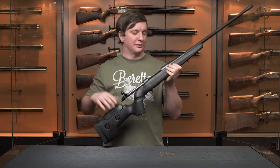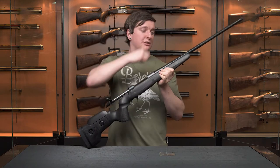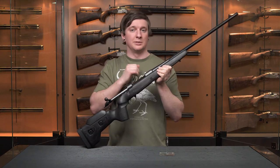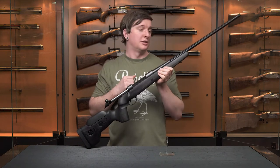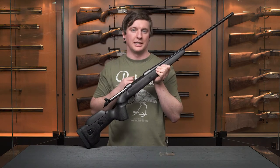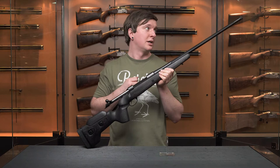Moving away from the action up to the barrel, this thing has a fluted medium contour barrel, meaning it's going to dissipate heat very well, so you're going to be able to shoot a number of rounds very quickly through this before you have to let it sit down and cool off.